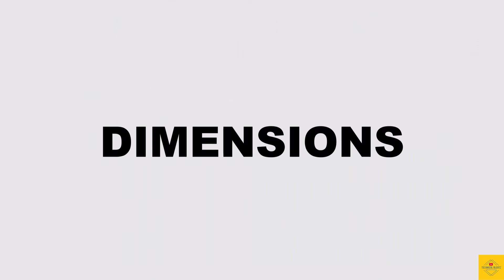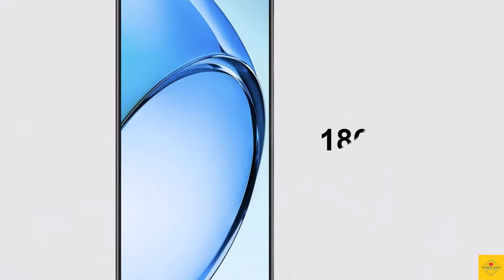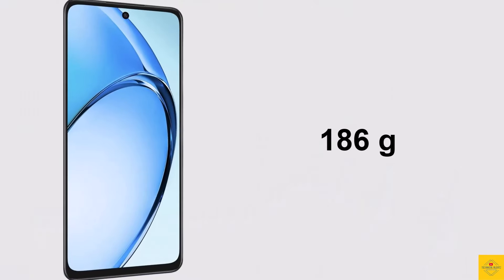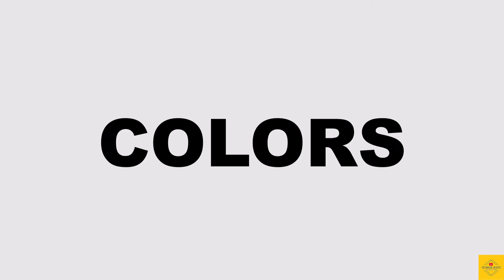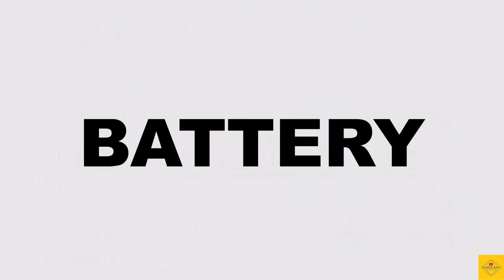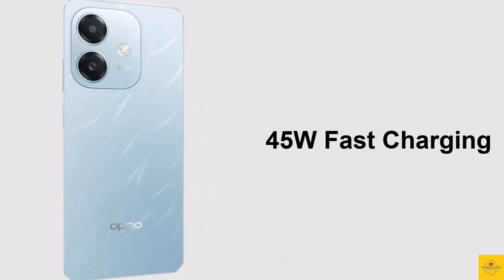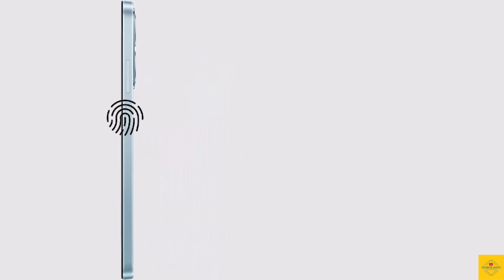The physical dimensions of the smartphone measure 165.77 by 76.08 by 7.68 millimeters and it weighs around 186 grams. Color options include Nebula Red and Ocean Blue. The device is backed by a massive 5100mAh battery with 45-watt SuperVOOC fast charging support. The smartphone also features a side-mounted fingerprint sensor for biometric authentication along with face unlock.